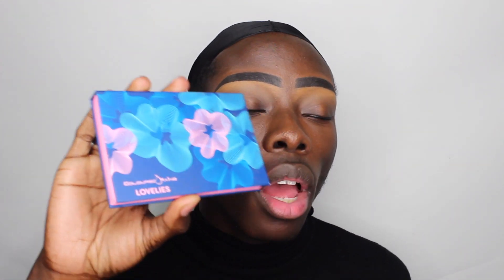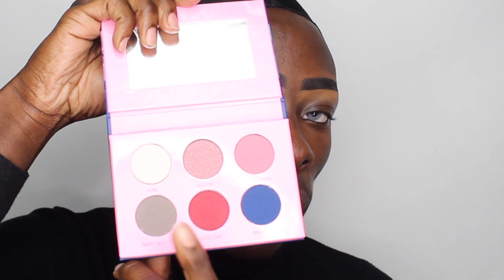The palette I'll be using to achieve the gray is the Colored Rain Love Lies palette. Colored Rain makes so many amazing products — they sent me over a whole bunch of stuff and they are incredible. This palette has six shades, and the one I'm going to be using is called Misty Nights — it's gray, and I'm going to use it as a base.